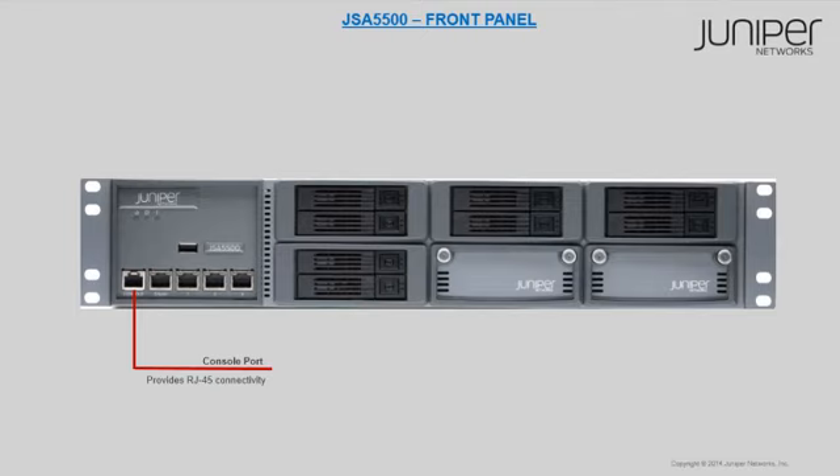The console port has an RJ45 Ethernet console port which is used for console connectivity.